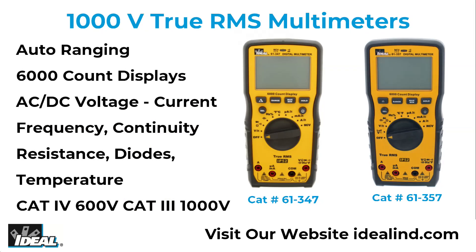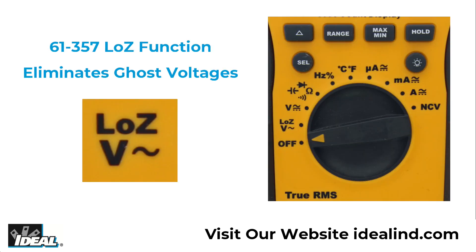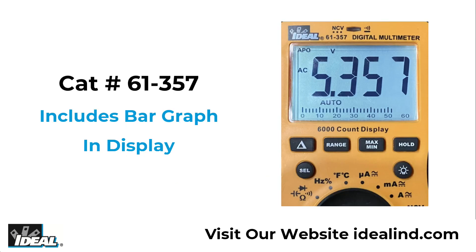The 61-357 and 61-347 are top-of-the-line 1,000-volt auto-ranging true RMS multimeters with 6,000-count displays that measure AC and DC voltage and current, frequency, continuity, resistance, diodes, temperature, and more. The 61-357 also measures low Z for low impedance voltage measurements and its display has a bar graph in addition to the digital readout.